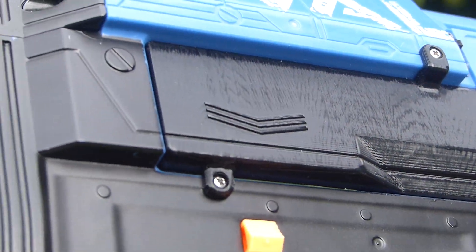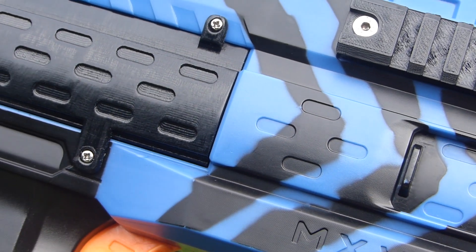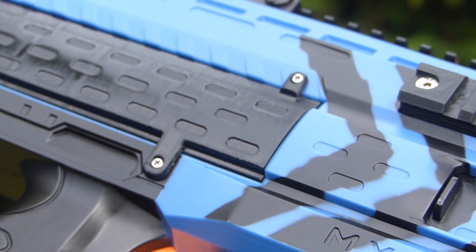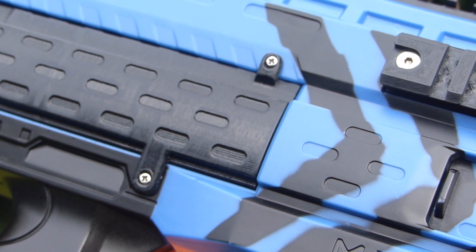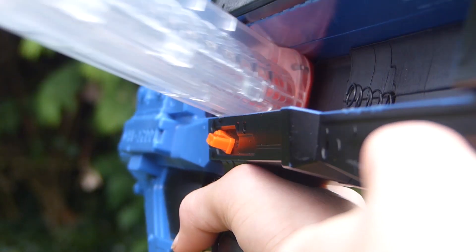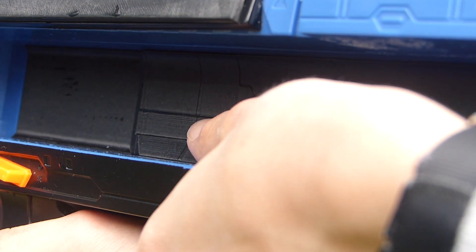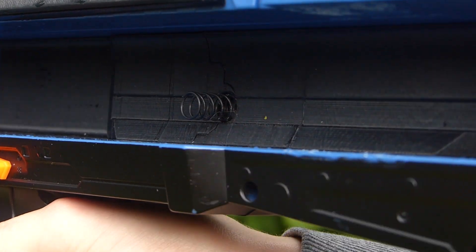Overall, I am quite happy with the final product. While not perfect, it does blend into the shell quite well, and the screws make it very stable and secure. On the inside, there is a place for a spring which ejects the magazine out of the blaster. As there is no space to push the magazine from the other side, this is required in order to take the magazine out.